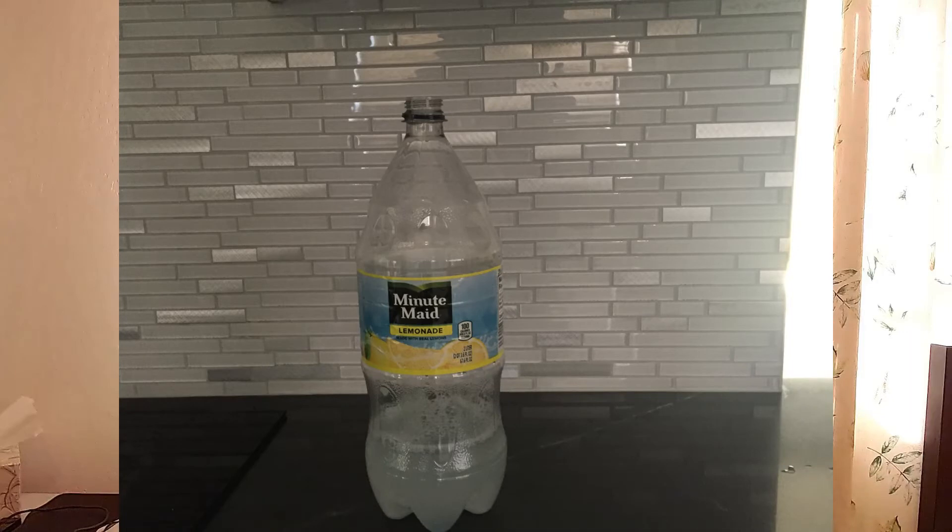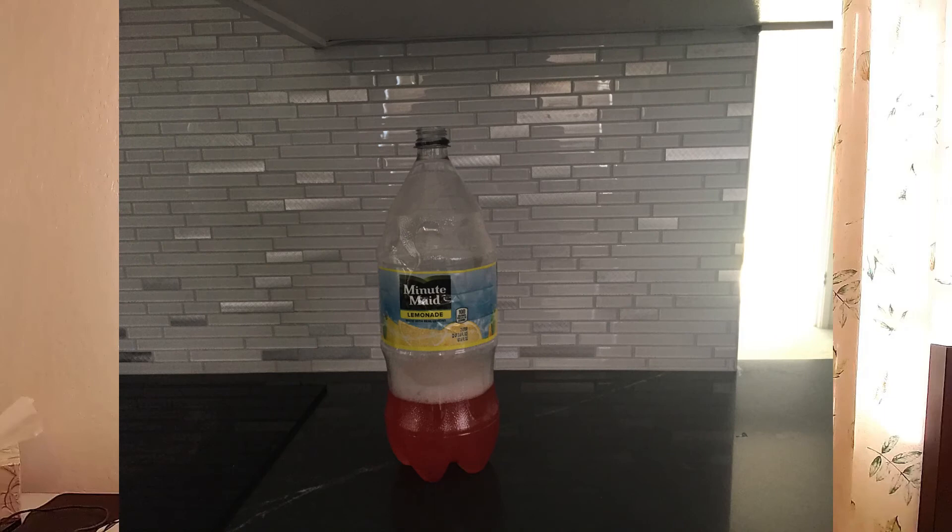For the first step, we're going to combine the vinegar, 100 milliliters of warm water, and the dish soap into our soda bottle. If you want to make your explosion nice and colorful, you can add some food coloring, but you don't have to.